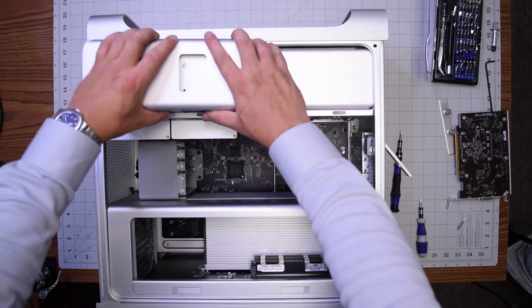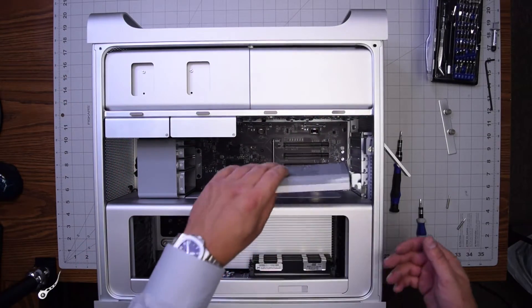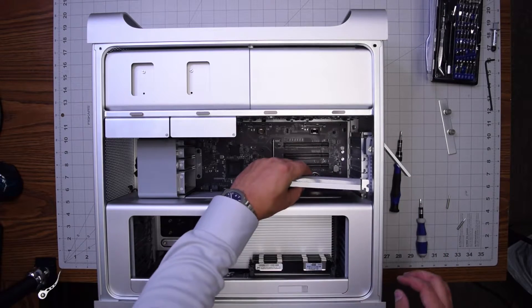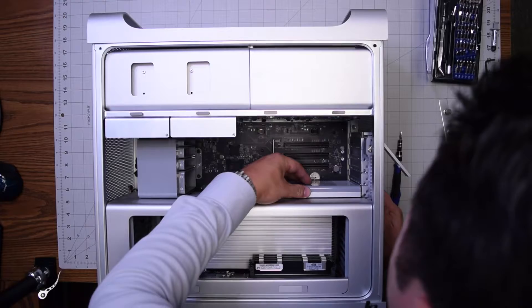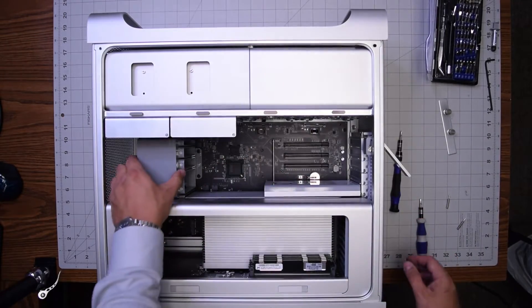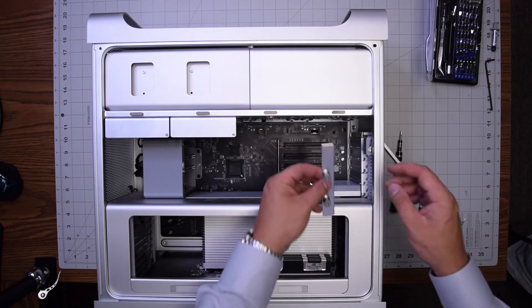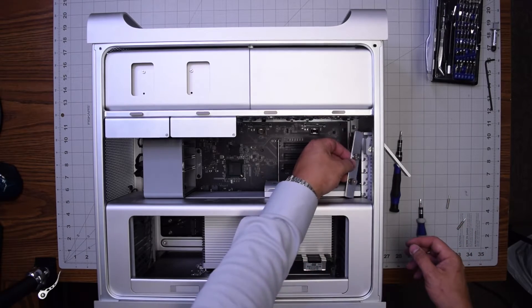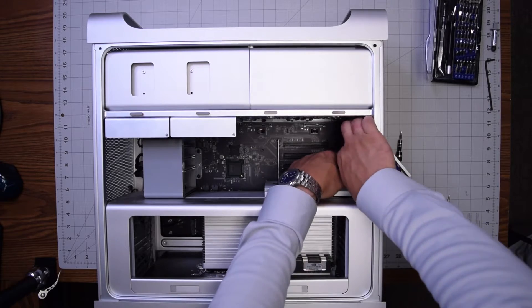Slide the optical bay through the rails and clip it in. Put back the graphics card if we had to remove that — push it into its socket, click the button, lock it in place, then put back the bracket and secure the two thumb screws so that the card is secured.